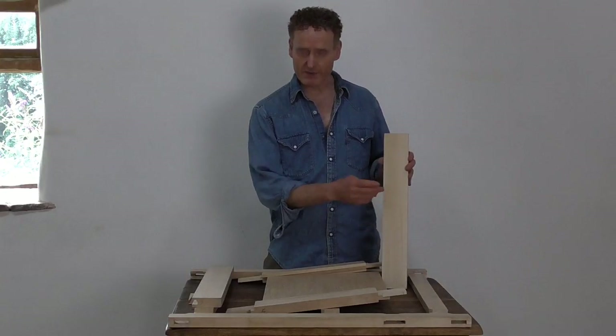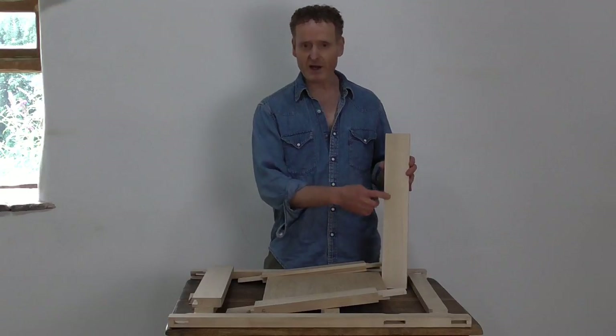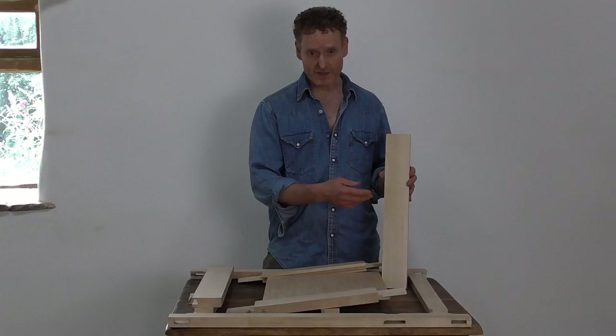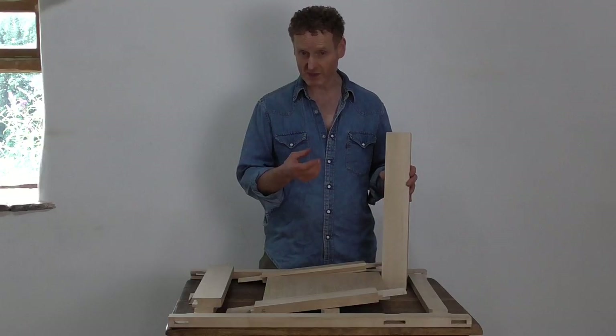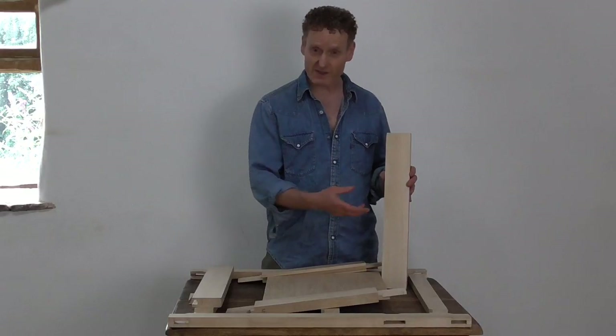This is poplar — North American poplar, more commonly known as tulip wood. This is a very hard, dense, and fine-grained wood, which means it takes a very good paint finish. It's also very stable, so that means it doesn't tend to warp and twist so much, and so it doesn't crack the paint finish. So it's a really good choice.